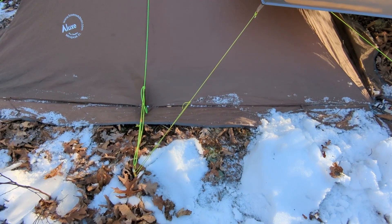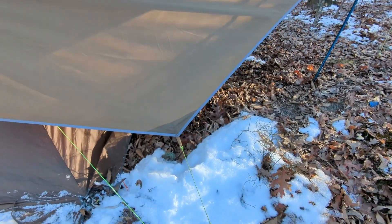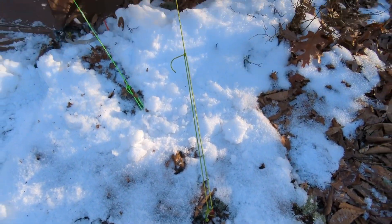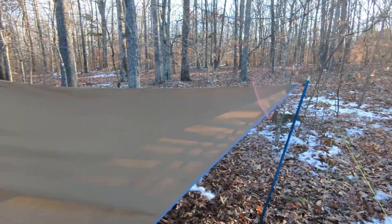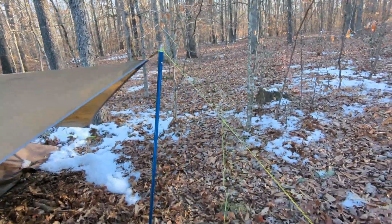Attach a 5 or 6 foot guy line at each corner. The rear corner guy line can attach to the mid panel stake on the Mini Peak; the front corner will need its own stake. At the front of the ridge line, attach an 8 foot guy line. You will also need a pole, a hiking pole, or a stick to support the front.